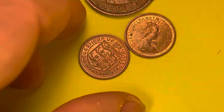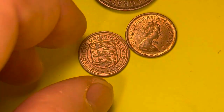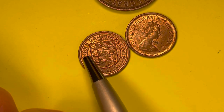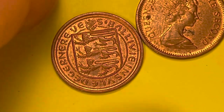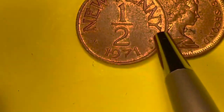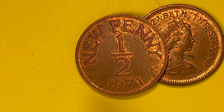Here is the Guernsey half penny. You can tell it's Guernsey because it says 'Guernsey' right here — 'Bailiwick of Guernsey' in Latin. If we flip it over, we see this is also the half new penny from 1971, the year many Commonwealth countries including the United Kingdom went to decimalization.